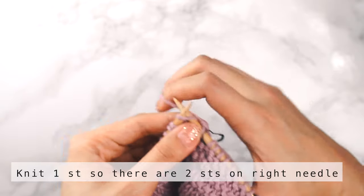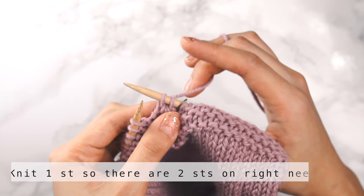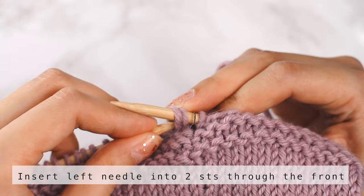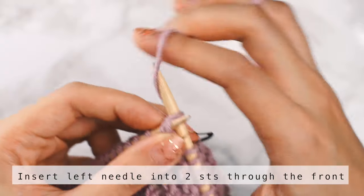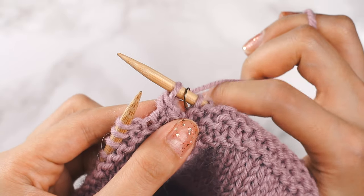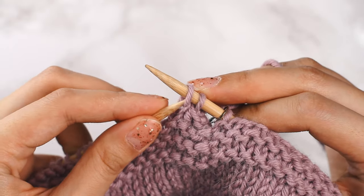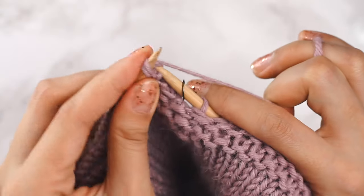I'm going to knit one stitch from my left needle — now I've got two stitches on my right needle. When doing this bind off you'll always need two stitches on your right needle before we start knitting anything together. Now we're going to use our left needle, insert it into these first two stitches, and then use our working yarn to knit those two stitches together.